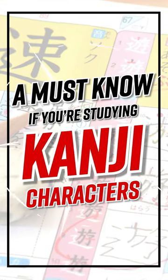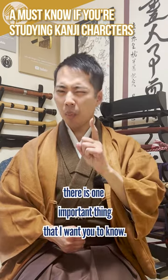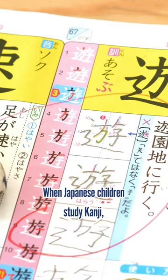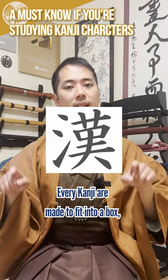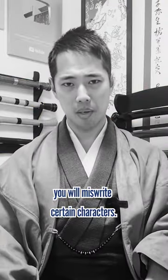A must-know tip if you're studying kanji characters. If you study Japanese and are practicing kanji, there is one important thing to know: always try to keep each kanji character in a box. When Japanese children study kanji, they often use kanji practice notebooks with lots of squares. Every kanji is made to fit into a box, and if you're not aware of this, you'll miswrite certain characters.